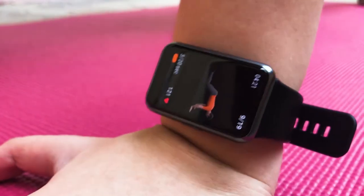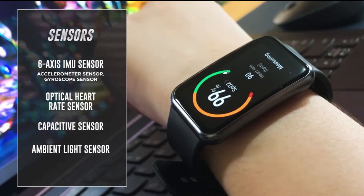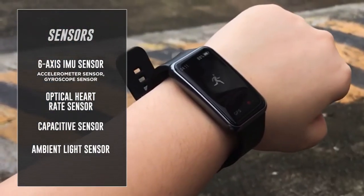Overall, the watch offers 96 workout modules. This wearable also comes with health sensors for blood oxygen levels, heart rate, sleep, and menstrual cycles.